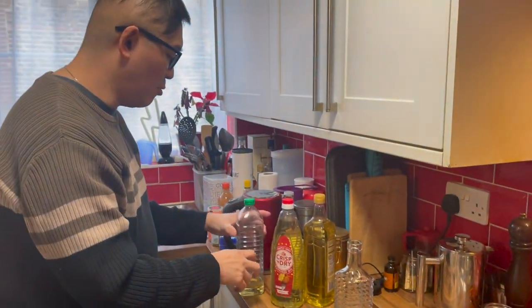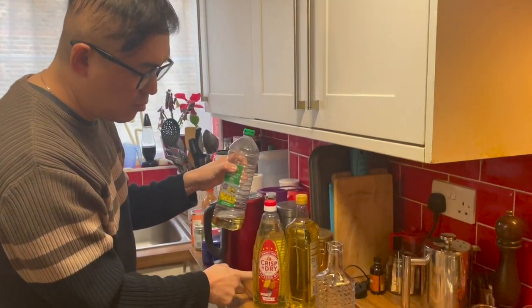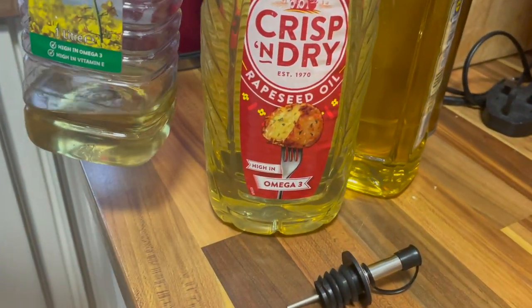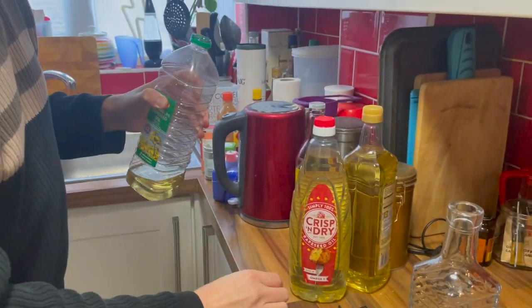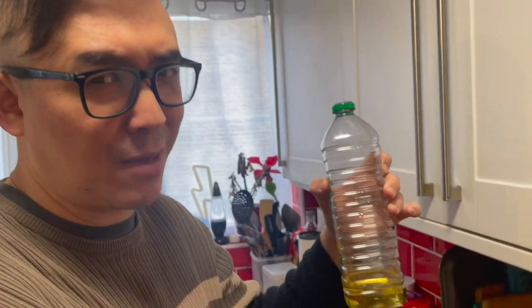I have a little bit of rapeseed oil already in here and I also have another rapeseed oil I just bought, so I'm going to fill my glass bottle with it. It will be so much better than dealing with this greasy plastic bottle.